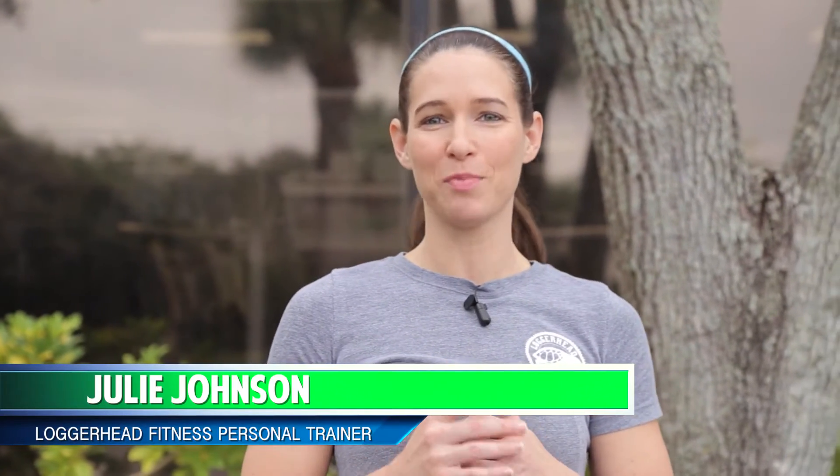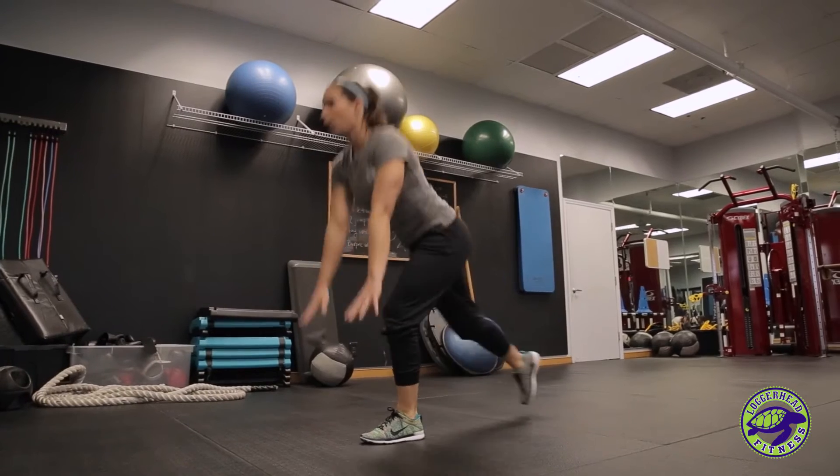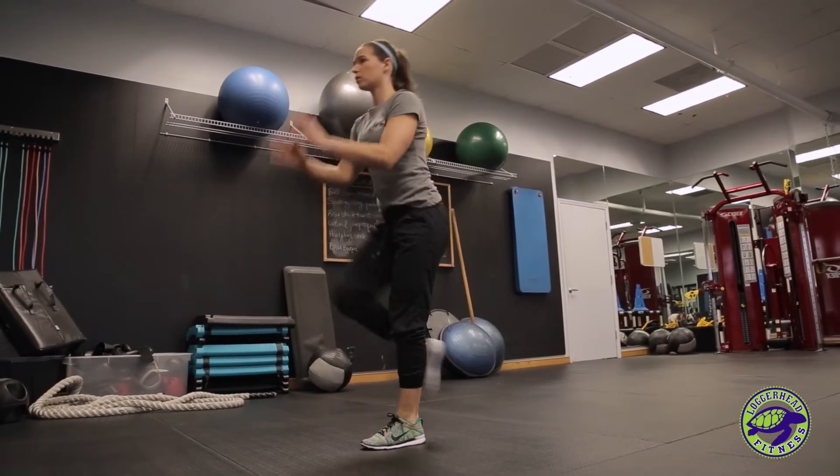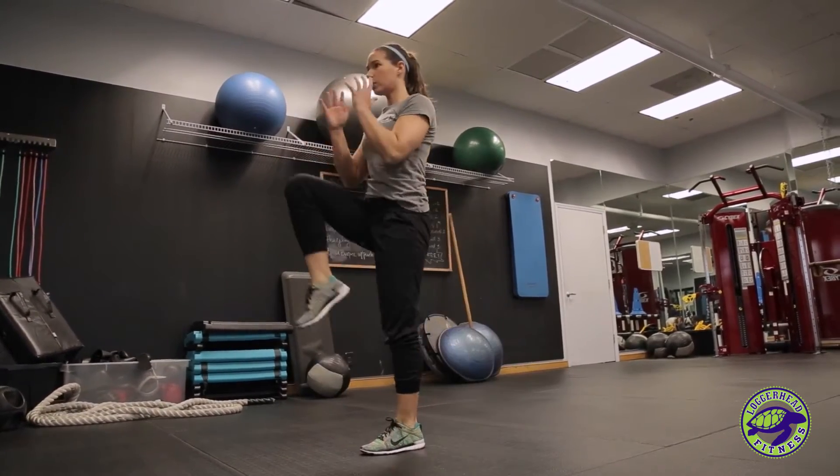Hi, I'm Julie, a trainer here at Loggerhead Fitness, and this is your exercise of the month. This month your exercise is a runner's lunge. This is a great glute exercise, especially for endurance athletes, runners, triathletes, that sort of thing.